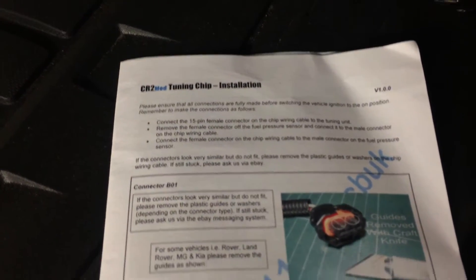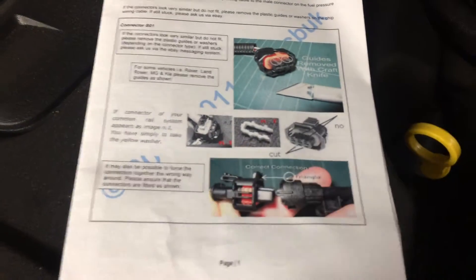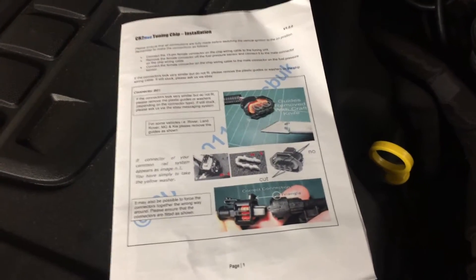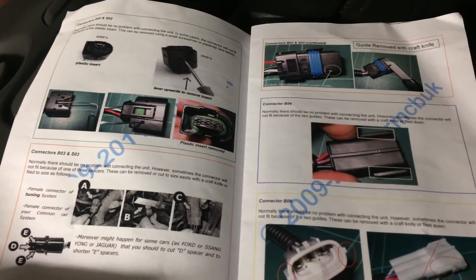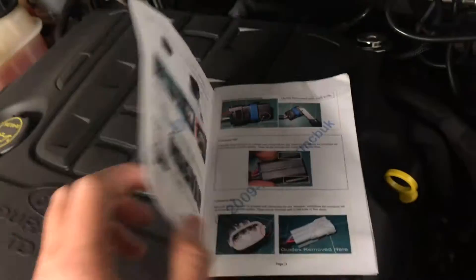It comes with instructions — they're in English. Depending on what type of vehicle you have and what type of injection system it has will depend on what type of sensor it has. So you basically just cut the plug to fit. Seems a bit barbaric, but I'm sure it works, which I'll no doubt try and find out.